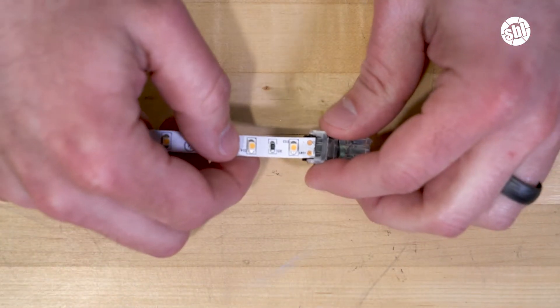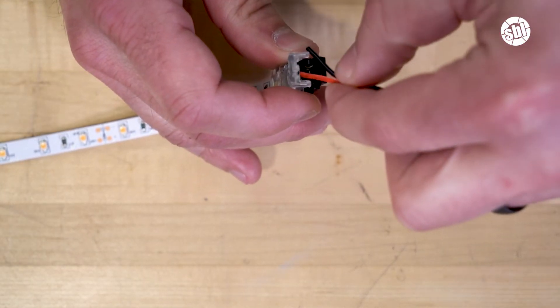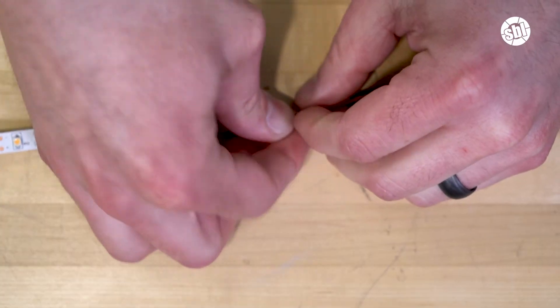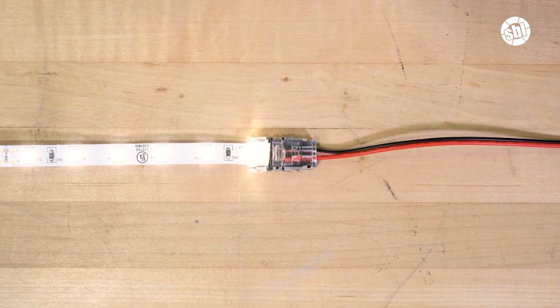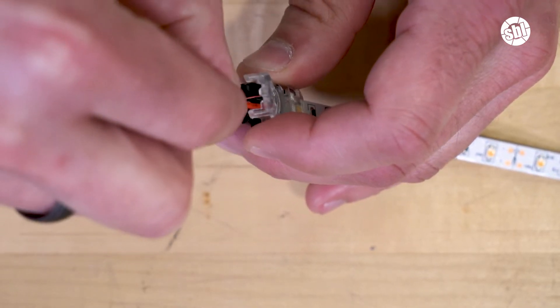Next, slide the strip light into the solderless clamp and press down until it locks. On the other side, insert the power wire and clamp it down. Make sure that your polarity with the wires is consistent with the strip. Now you've made the connection. Now we could plug this into a controller or a barrel connector to use with an AC power adapter. Or we could connect this to another strip light that has the same solderless connector attached.